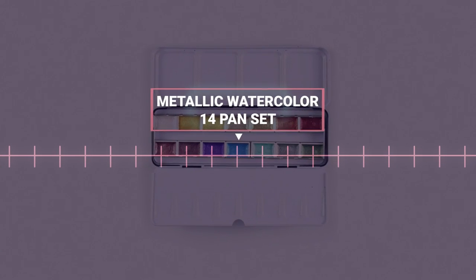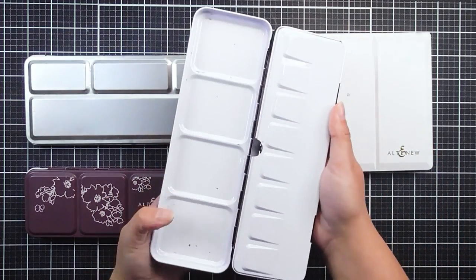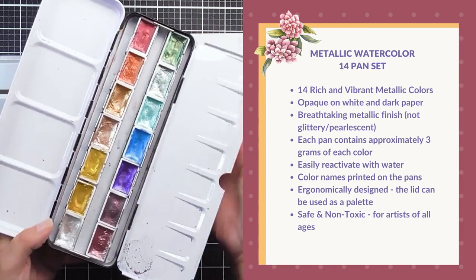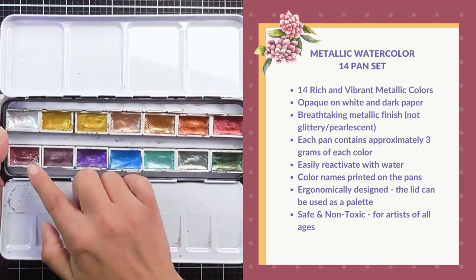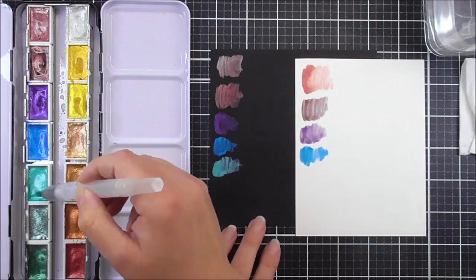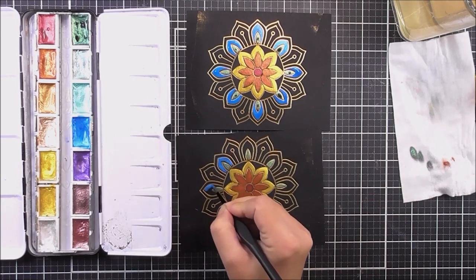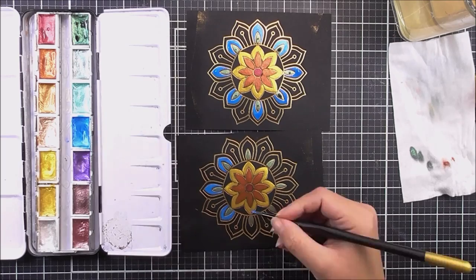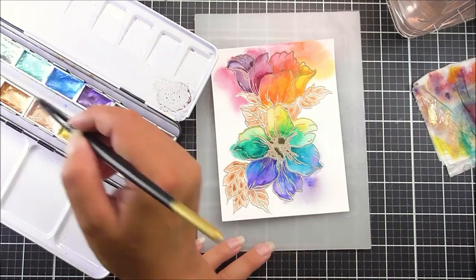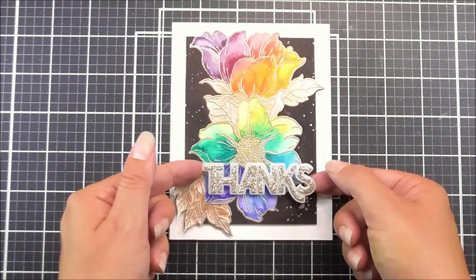Finally, for a special shiny and shimmery look to your projects, we have our Metallic Watercolour 14 Pan Set. Add the perfect amount of glamour to any project with these brilliant watercolours. This set includes the perfect colours to add a gorgeous touch of rich shimmer to your projects. These look stunning on any colour of cardstock, especially black. The full size pans are stored in a convenient case which also has room to store a brush, and there is a mixing palette on the lid with four wells. You will achieve a breathtaking metallic finish on your projects that you can't get with anything else.